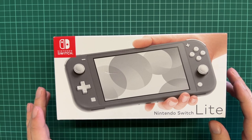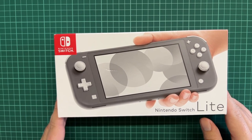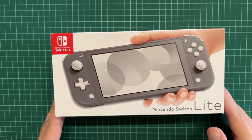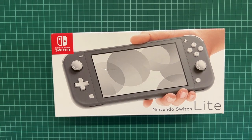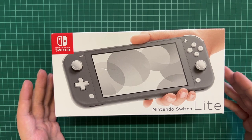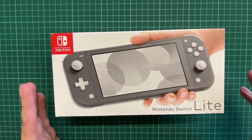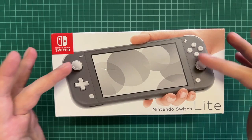Hello everyone and welcome back to another unboxing video on my channel. Today we will be unboxing the Nintendo Switch Lite — it is the cheaper version of the Nintendo Switch. If you don't want to buy the normal Nintendo or the OLED version, you can get the Nintendo Switch Lite, where the Joy-Cons are literally attached to the body and you cannot remove them.